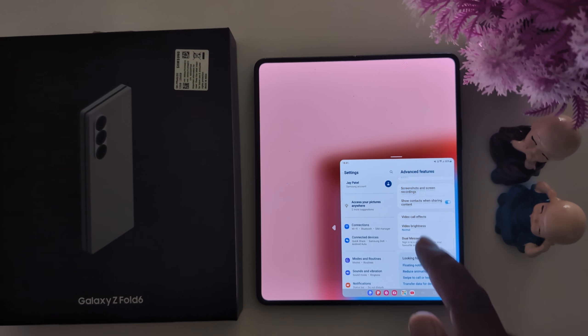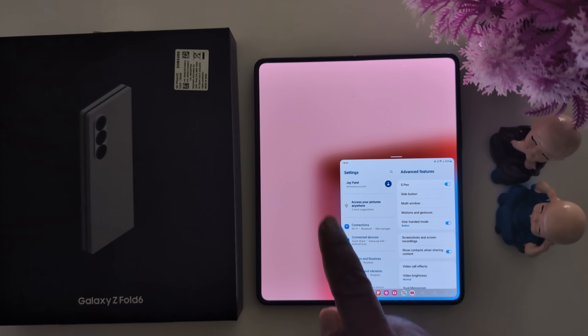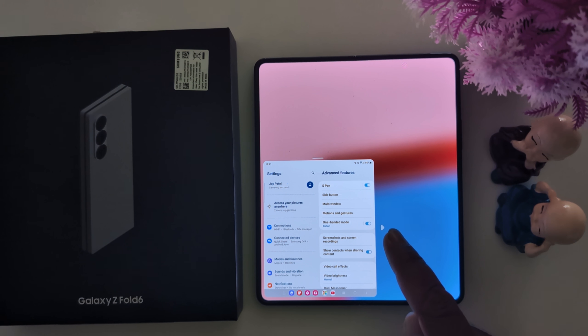While using one-handed mode, to change the position left or right, just tap the arrow icon.